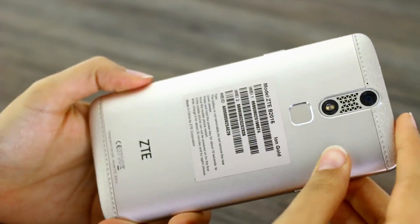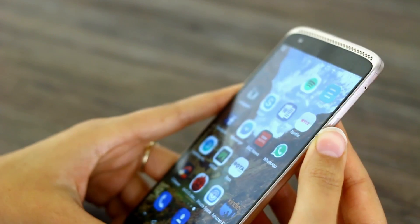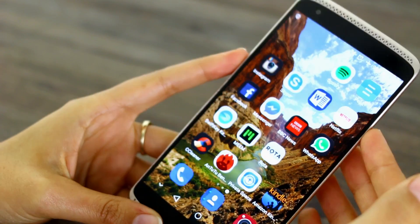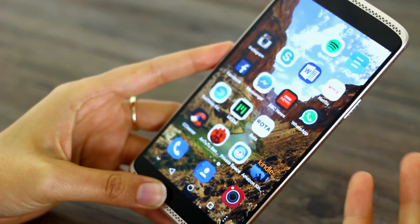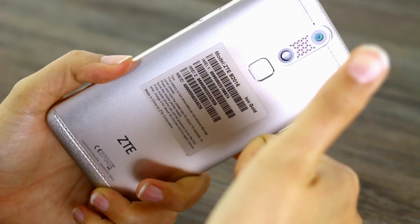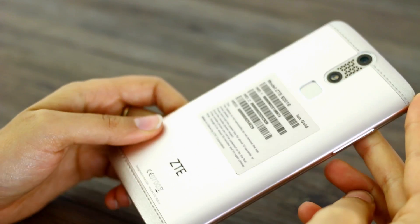There you have it — an overview of ZTE's Force Touch and how it works with the phone. I hope you found this useful. Let me know what you think of Force Touch, because I don't really use it. I do use it for my password obviously, but I don't actually use it on a day-to-day basis apart from that. So let me know whether you use it or not, click that thumbs up button if you did like this video, and if you like the look of the ZTE Axon Mini, make sure you check out the review. Thanks for watching.